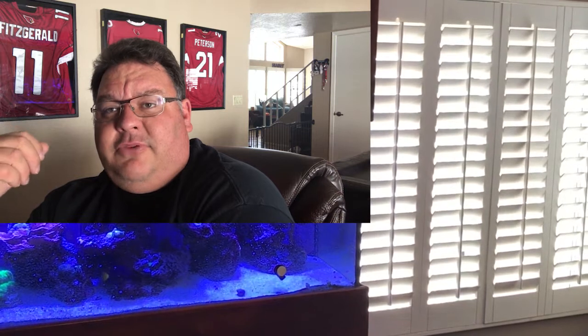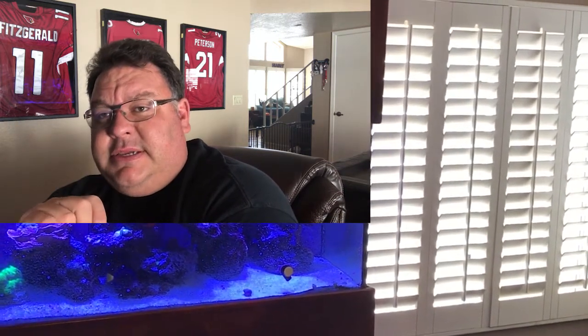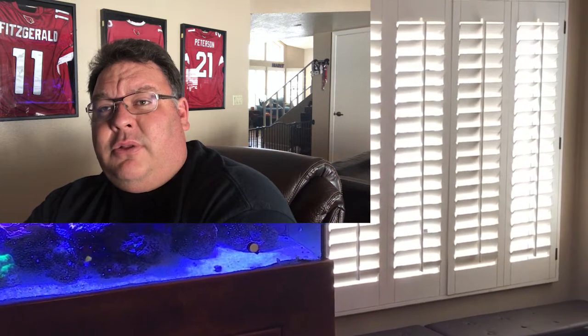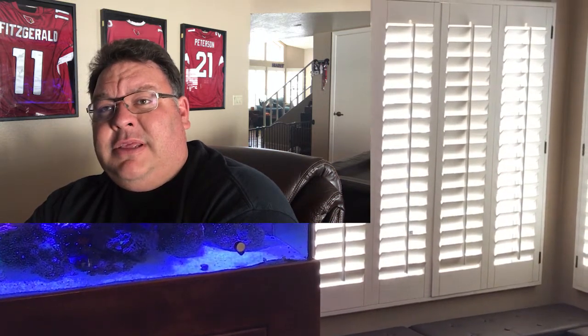I have two issues that I'm trying to solve by upgrading to the ATK. The first issue is that my auto top off container is located in the benches by the side of my aquarium, and I have a really hard time determining — unless I remember to lift the lid — whether that container is empty or not. So the first goal is to put a sensor in this bench to let me know that the water level is low.